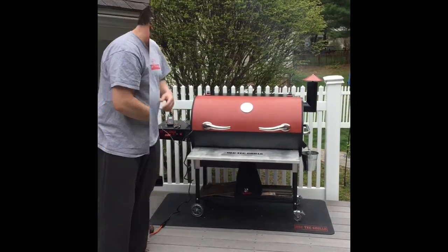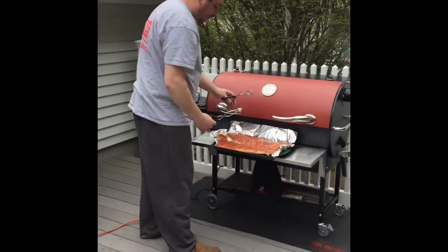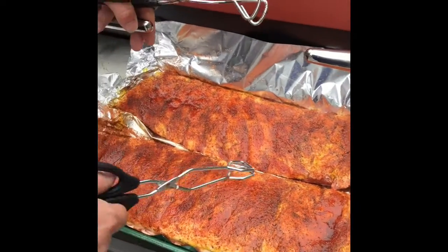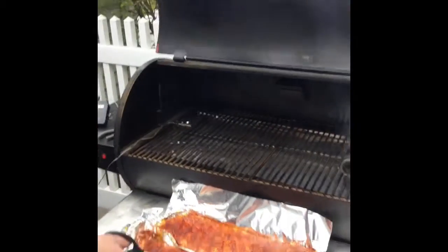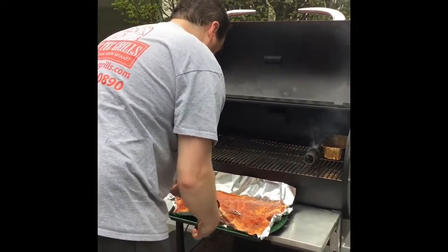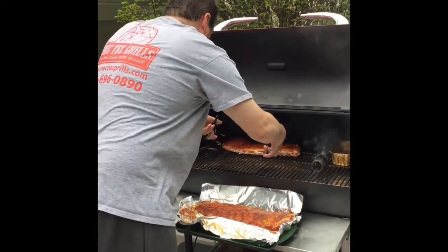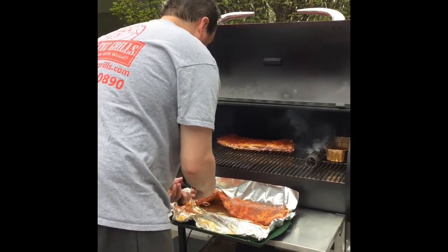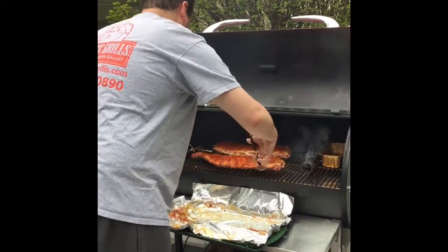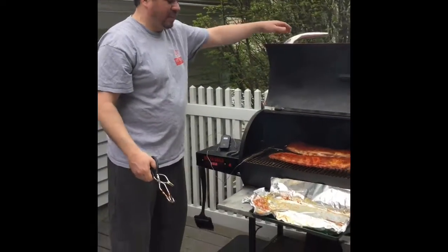Our ribs are ready. You can actually see the juices are starting to puddle up from the rubs — there's a nice little puddle in there. So we're going to go ahead and put them on. And there it is — we'll be back in three hours.